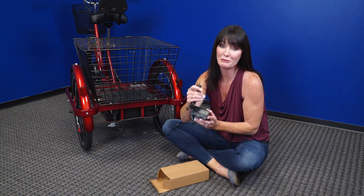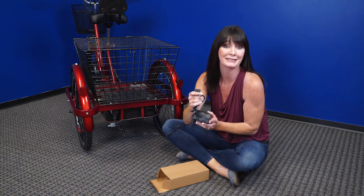I know this is common sense, but make sure you plug this into the wall or it's not going to charge.